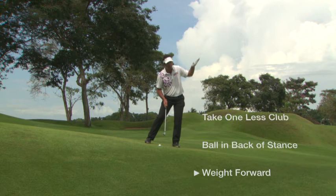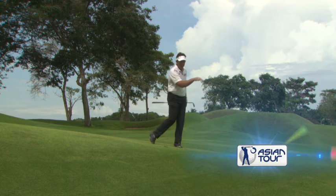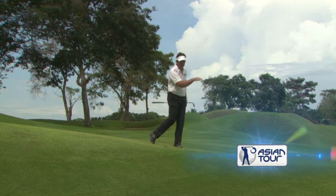I pretty much make my normal swing at the shot and it should turn out pretty well. It came out very low, went a little bit further, but I factored those things in — so it was the right shot given the situation.